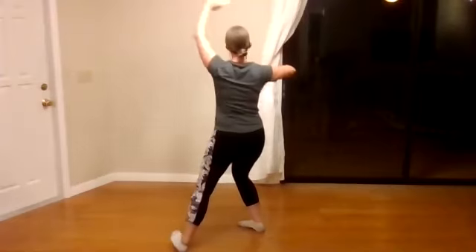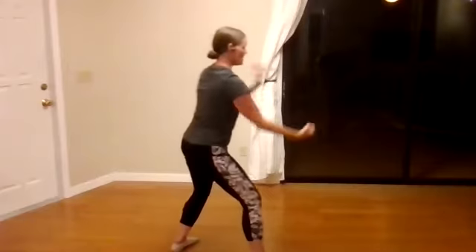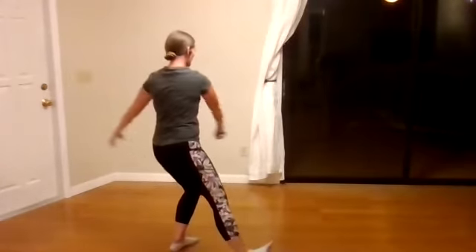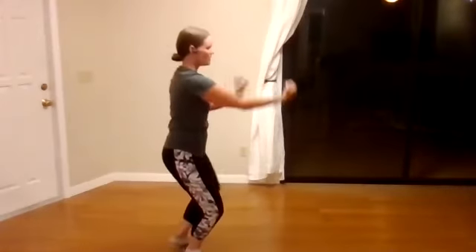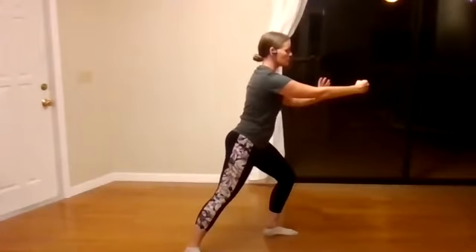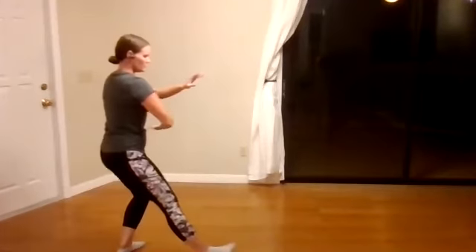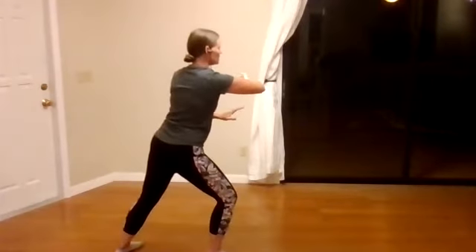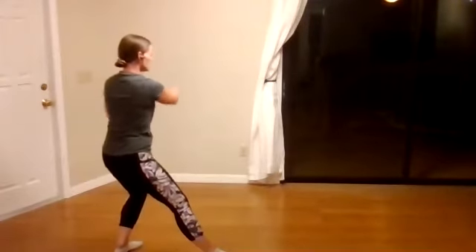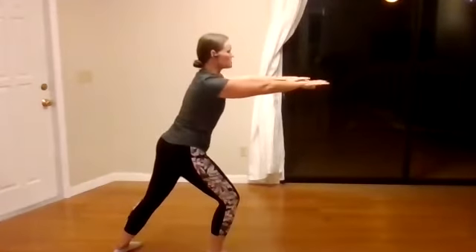Turn body. Chop with fist and strike. Parry block and punch. Connect out. Circle down. Step out. Show holding back and punch. Step forward. Grasping the bird's tail. Ward off right. Roll back. Press. And push.